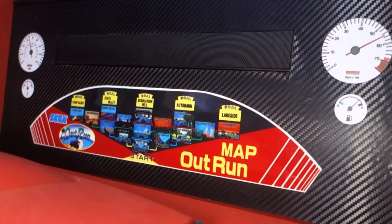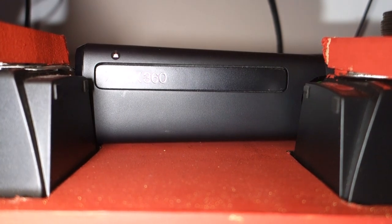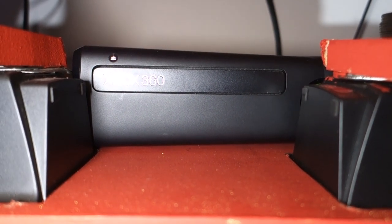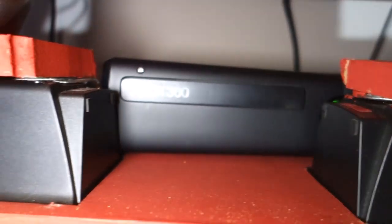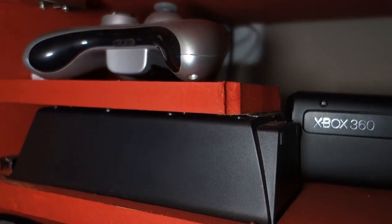I've added some nice little touches like the sticker speedos and the OutRun mini-map. The console itself is stored inside the marquee hatch, which is handy when you want to access the machine for disc-based games. Most games are on the internal hard drive, but it's really handy to have access to the disc drawer. There's also a controller on the other side for when you want to play regular Xbox games.